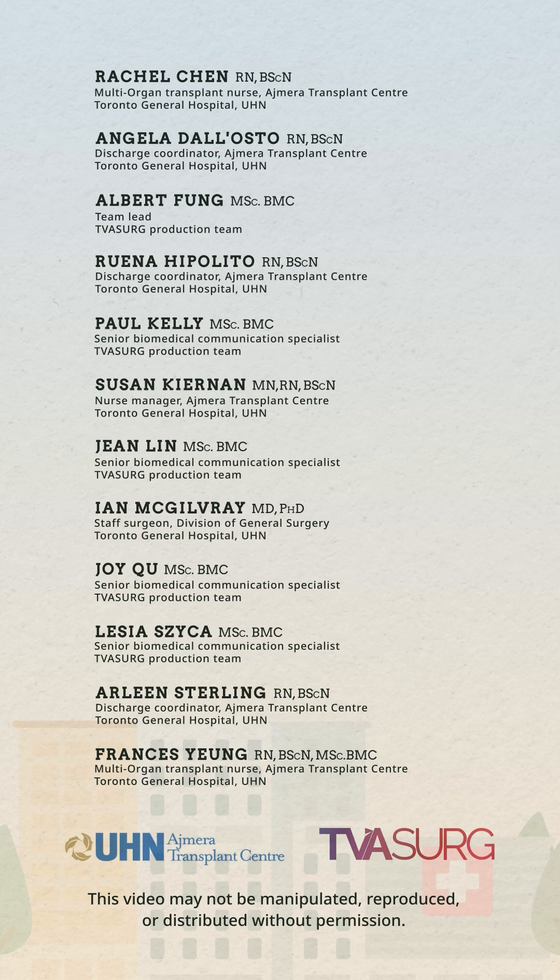Check out other videos in this series for more tips on how to care for your incisions at home.